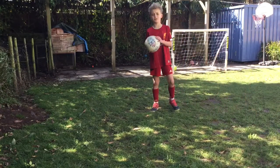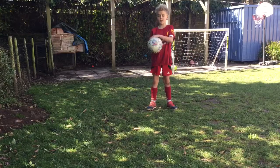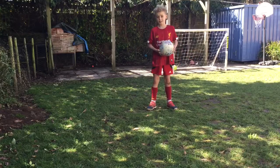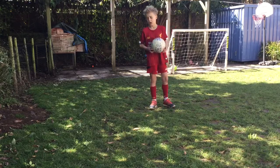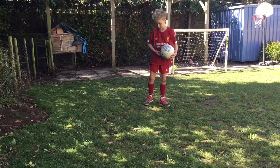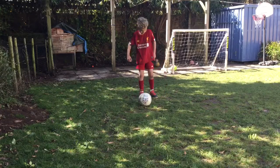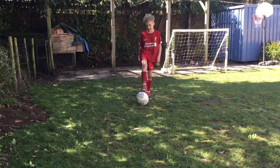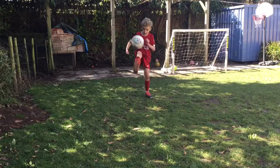Welcome back guys to video 22. Today is only me because Sunny is not really keen for doing another video. We've done two already today and I'm quite out of breath as you can see. I'm going to be showing you keepy uppies. I'm not that good at them so it's probably not going to be the best video we've done, but I have a feeling it might still be quite good.